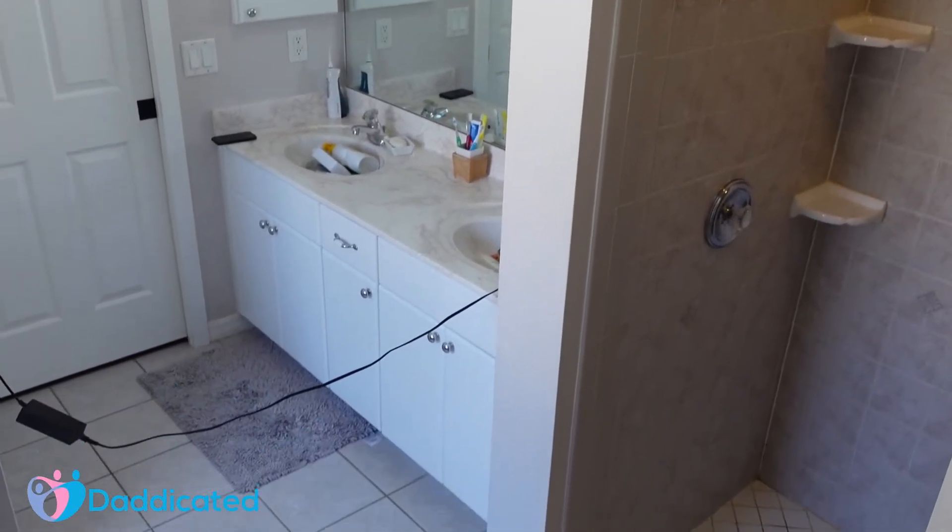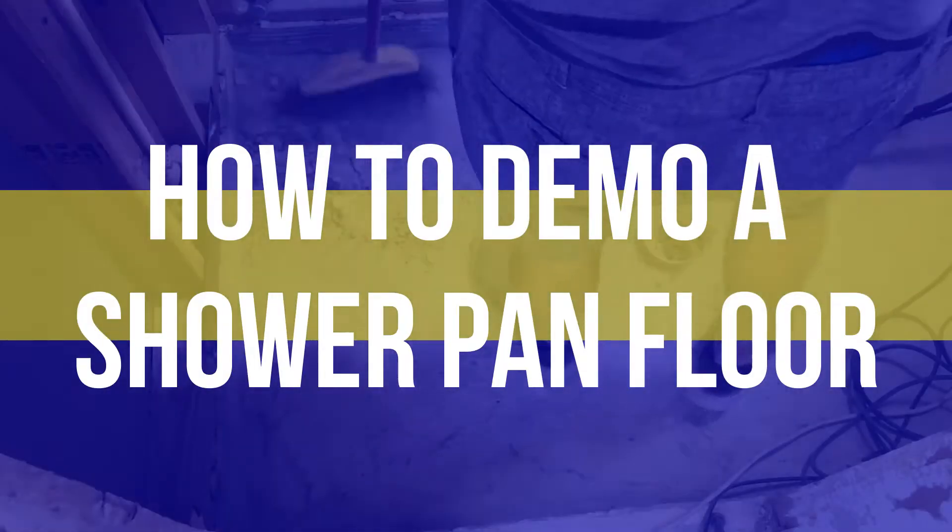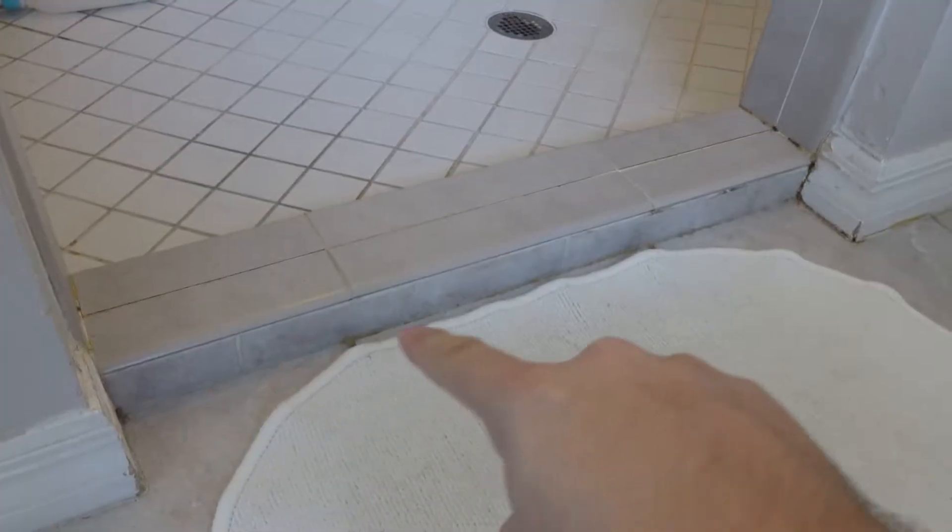This is my master bathroom and in this video I'll show you how to demo a shower pan floor. But first I need to remove this curb.